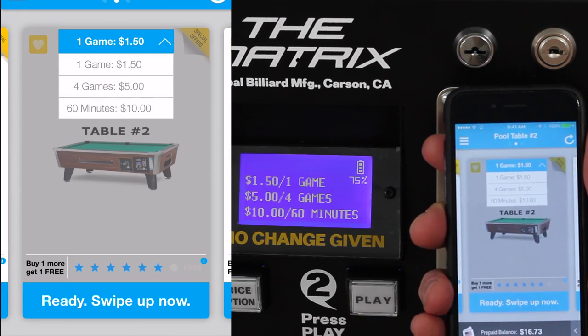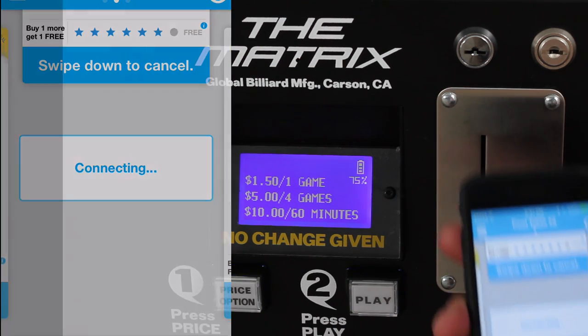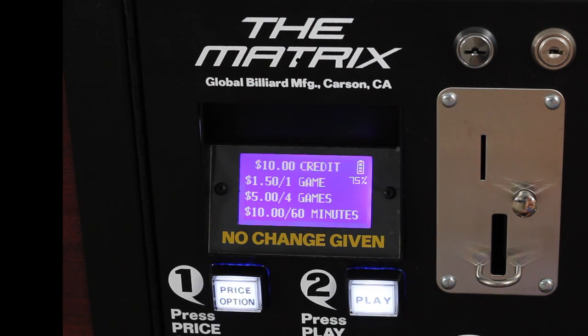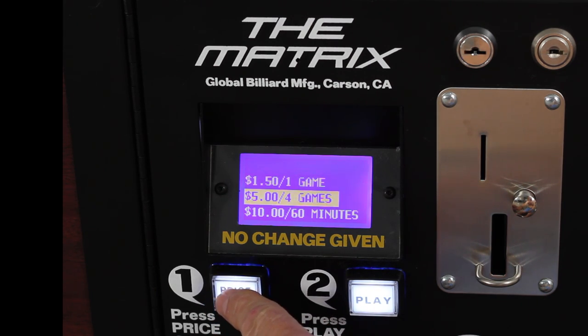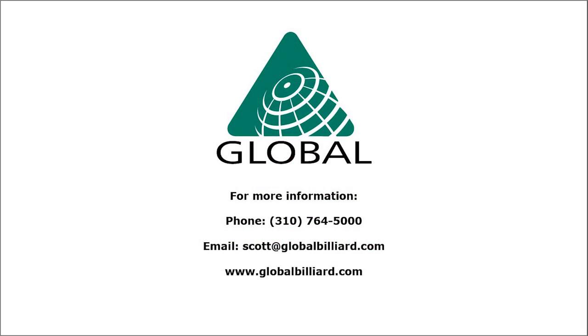Then simply swipe up — my phone connects to the Matrix via Bluetooth and $10 is applied. Then select the time payment option, press play, and the balls release.